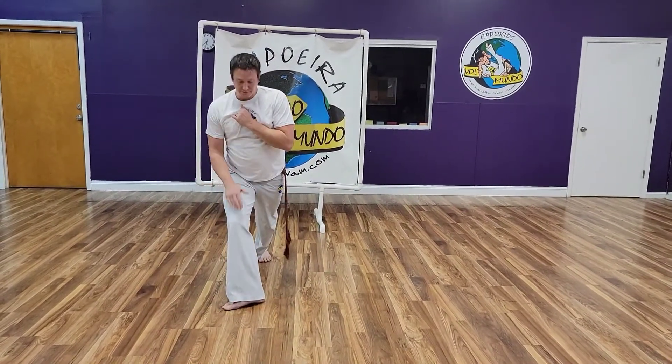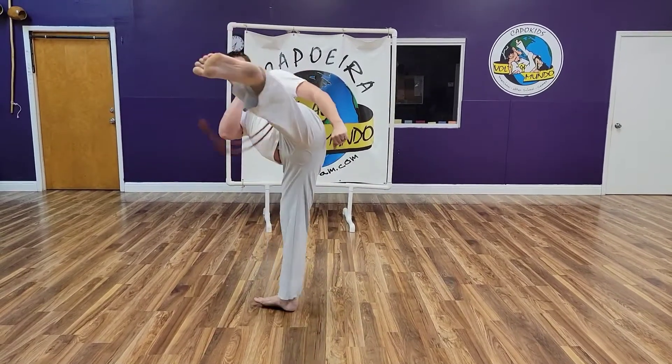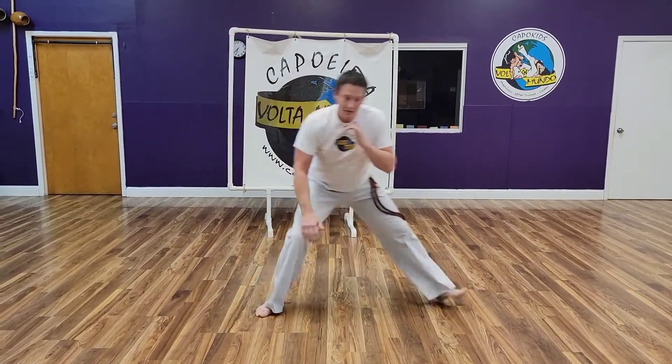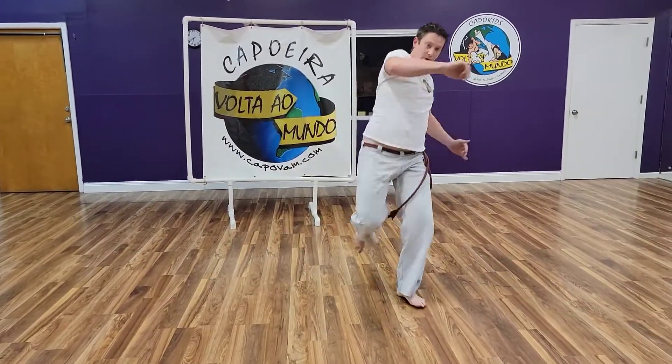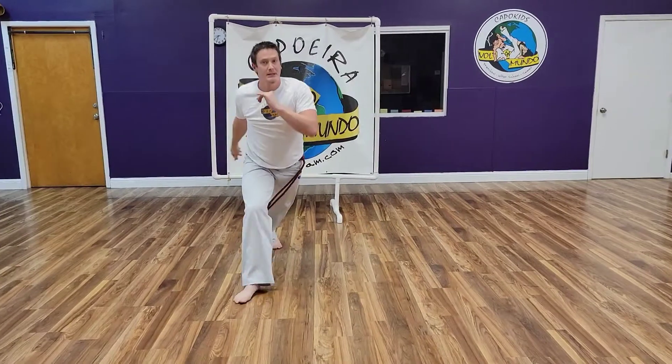Post out on the front, shift your weight, bring your Martello in. So from Ginga, once you hit that back and you shift your weight forward, that Martello comes out, all the way back to that Ginga.